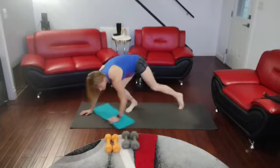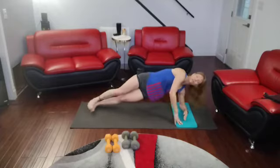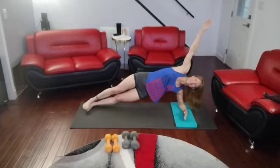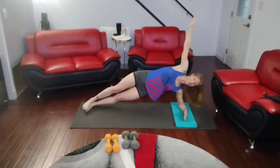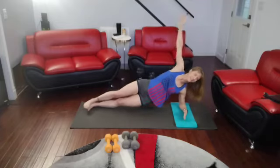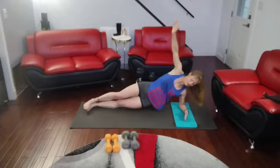Take this mat, move it around. Other side — or just flip your body over. I was trying not to have my backside showing. 1, 2, 3, 4, 5, 6, 7, 8, 9, 10.